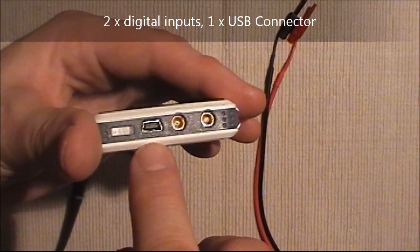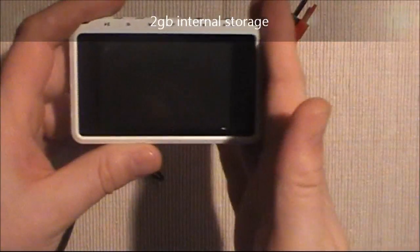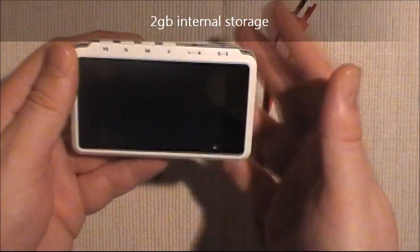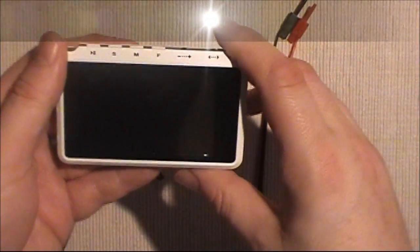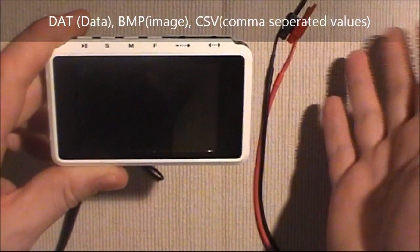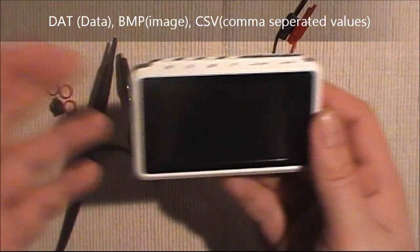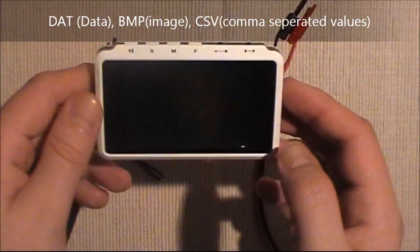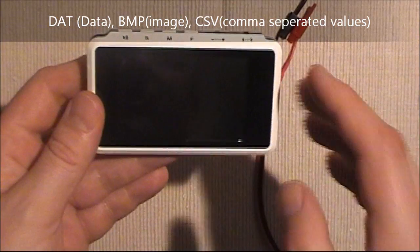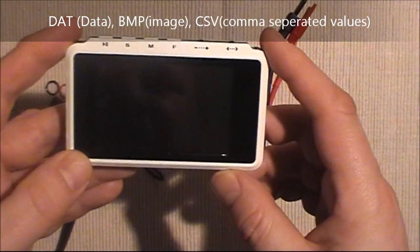Inside we also have a USB port used for a couple of tasks. First, the device has two gigabytes of internal storage so it can save the waveforms you capture. It stores them in three formats: a DAT file for replay back to the device, a straightforward bitmap file — very handy if you want to post your results on forums or websites — and comma-separated values so you can bring those values into Excel for further analysis of the waveforms.